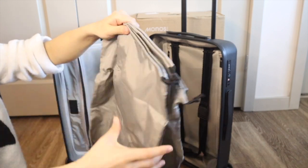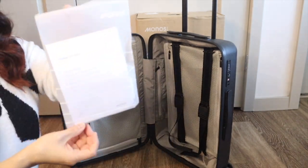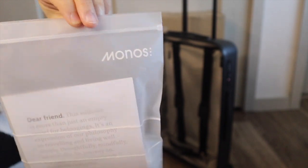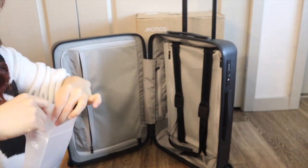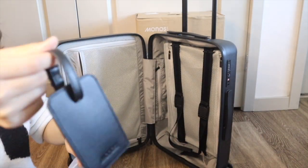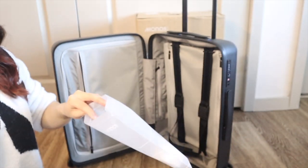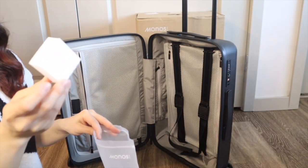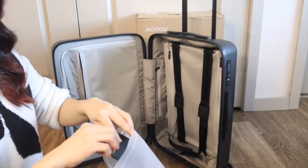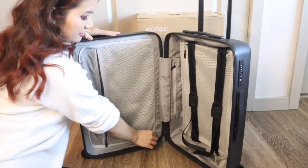It's a nice touch that luggages these days come with little bags. Also in this compartment you get a little info packet in a very high-quality frosted bag. It says Monos on there and includes an information sheet about the TSA lock. It comes with a vegan leather luggage tag with the Monos logo, and it also includes a little magic eraser to clean the luggage — which is a nice touch that the company includes.